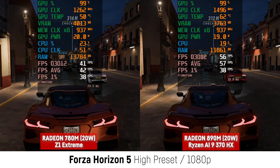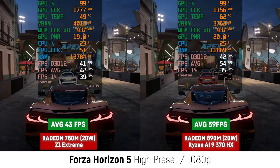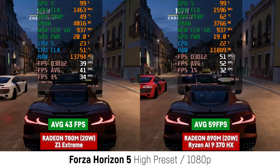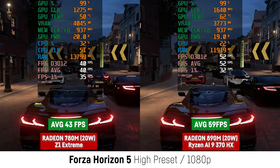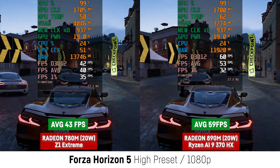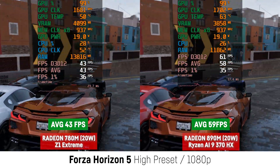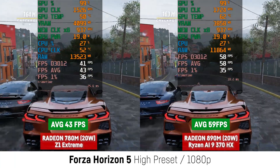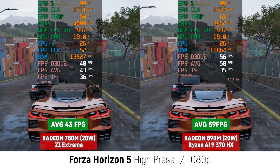In Forza Horizon 5 at high settings and 1080p, the difference was even bigger with 59 over 43 FPS, which is a pretty big difference of 37%. That is pretty nice and lets us hope for the future. This is really getting close to a 35W RTX 3050, for which I'll probably make a quick comparison video if I can find the time.